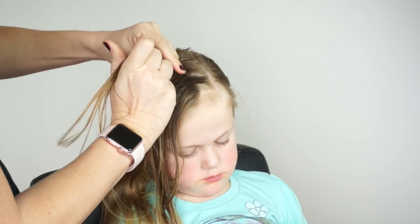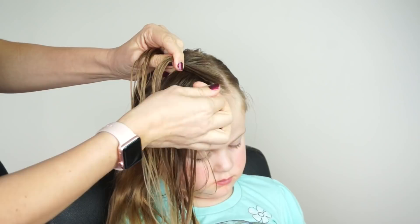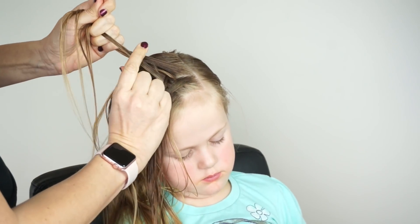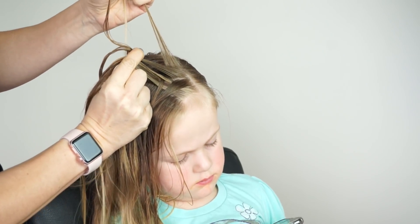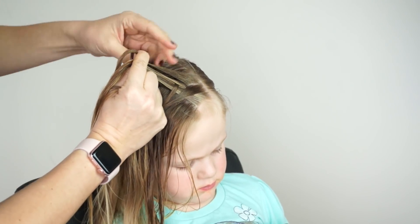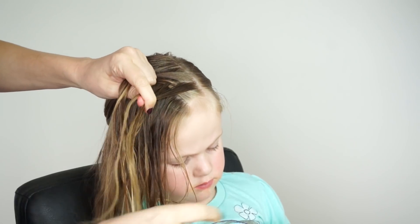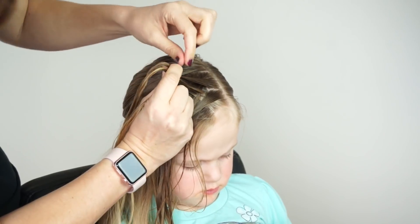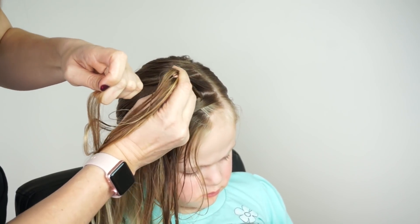At this point we are going to start adding hair. So I'm going to take a small section of hair and simply cross it under and also add it to the left strand. I'll just repeat this on the left side. I'll take a small section of hair, cross it under, add it to the right strand, and then I'm going to take a small piece of hair and also cross it under and add it to the left strand.